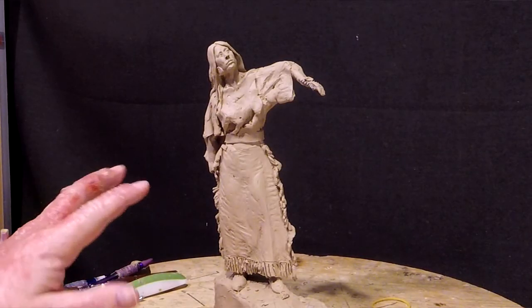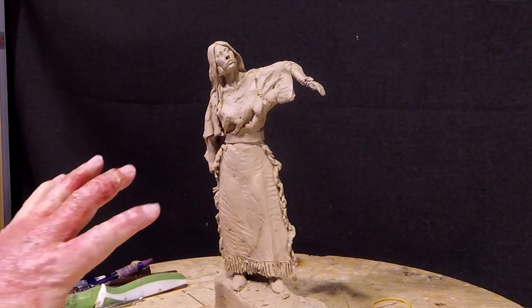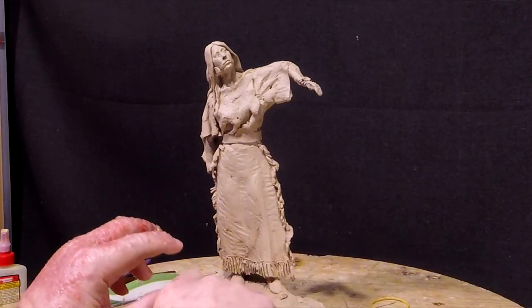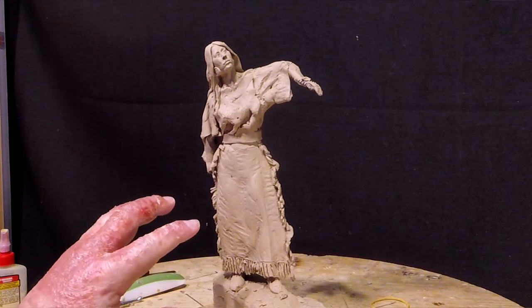I've got a doctor's appointment tomorrow for my hand. Just letting you know, it doesn't seem to get any better. It's not painful or itchy or anything, it just worries me a little.